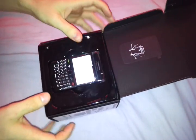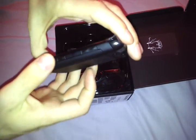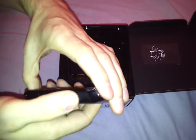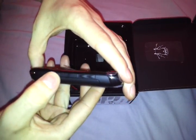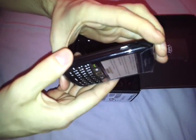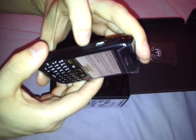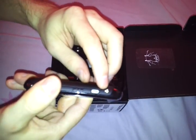The phone's already turned on. We have the up and down buttons, and that I'm guessing is the camera button. We have the mini USB, some strange button — I don't know what the hell that's for. And a 3.5mm mini ring jack.